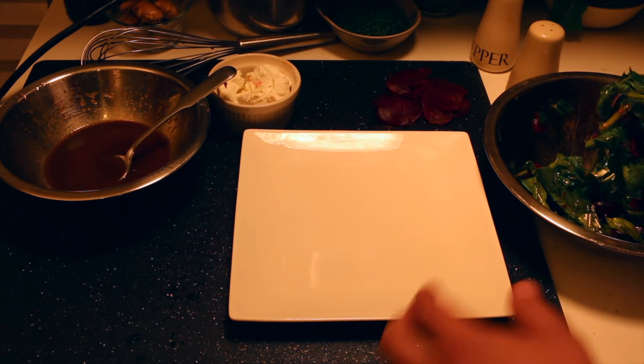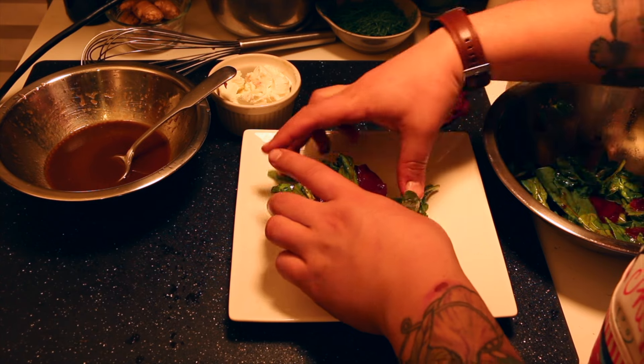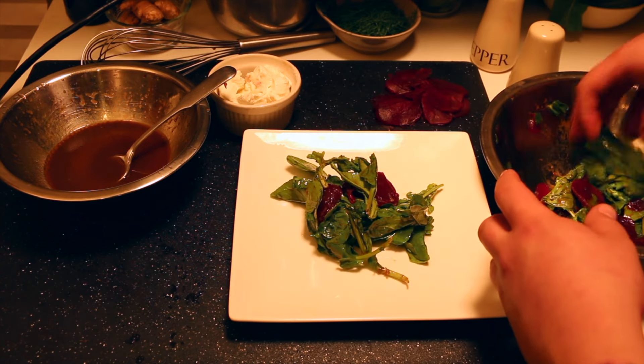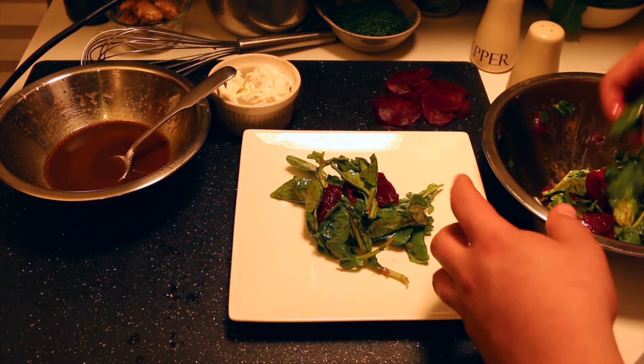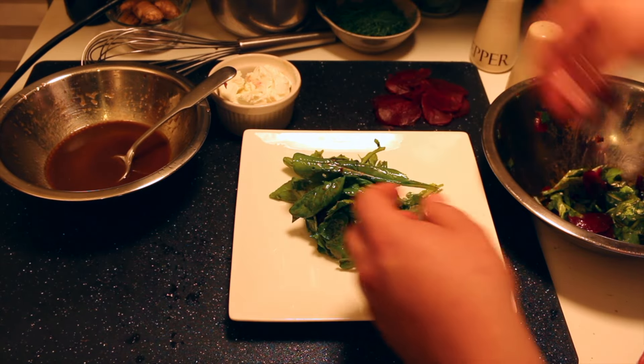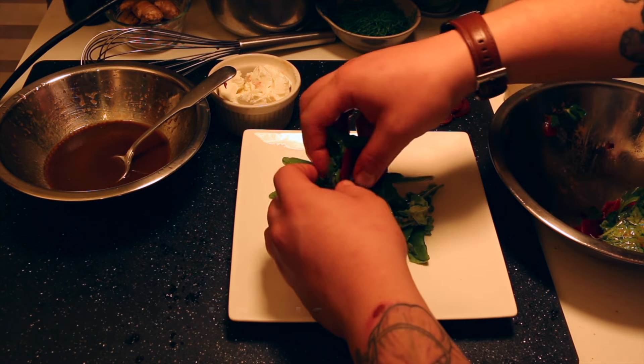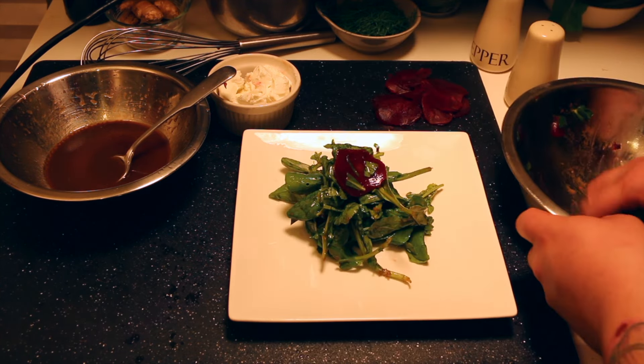Start plating by putting a pinch of the arugula salad with some beets right there in the middle of the plate. What we're doing now is layering. This is important because you build your salads high — they look a little bit more attractive to people. The higher the salad, the more attractive it looks.